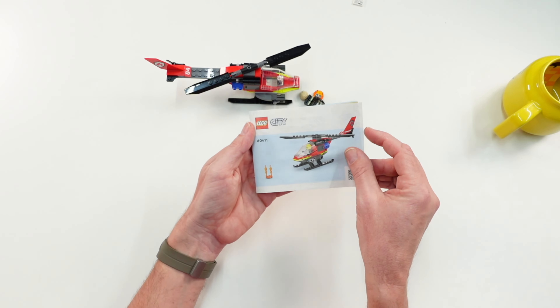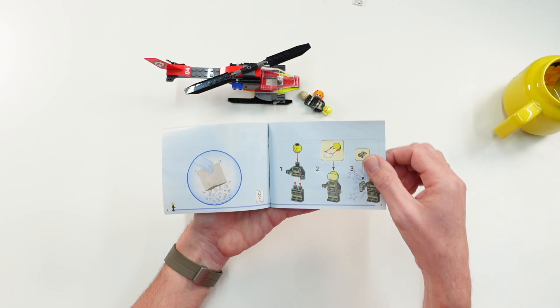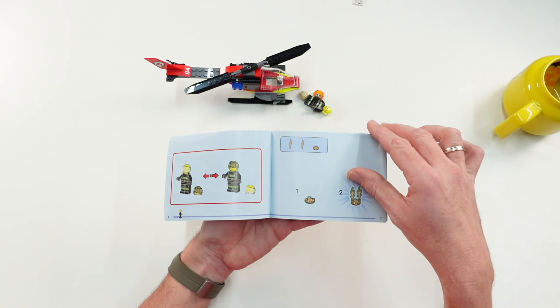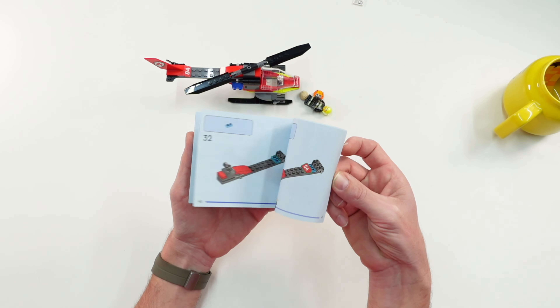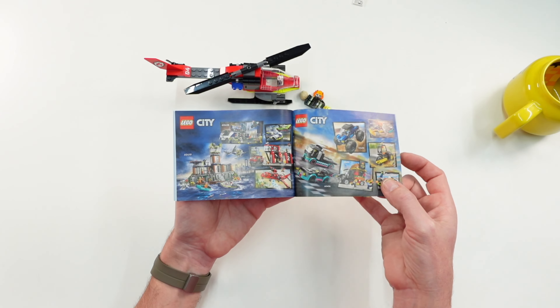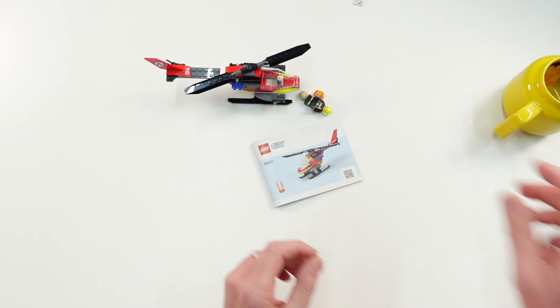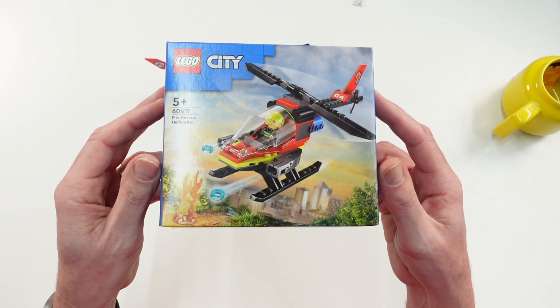Let's take a quick look at the instructions — there it is. Because of the small size of the set, there are no numbered bags, so you must open everything in the box at once. The build is quite easy, not difficult — everyone should finish it without problems.